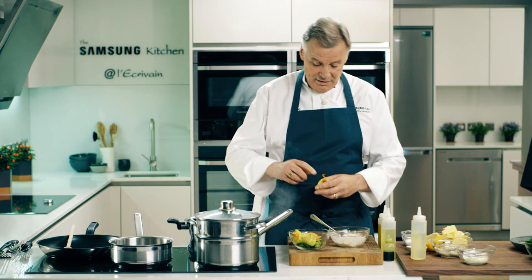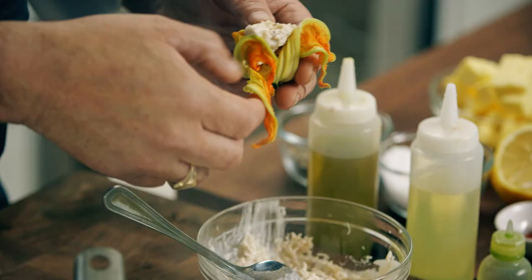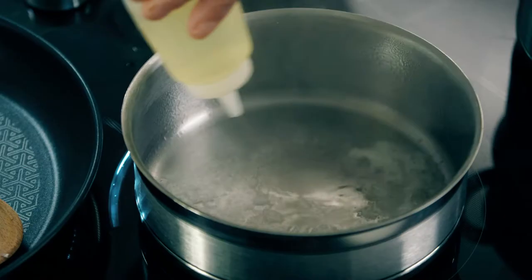Courgette flowers — you pull back the leaves like that, make a little pocket here. Don't put much crab, just a small bit in here. Just pull the leaves over and let those steam off, then put a little wine there.